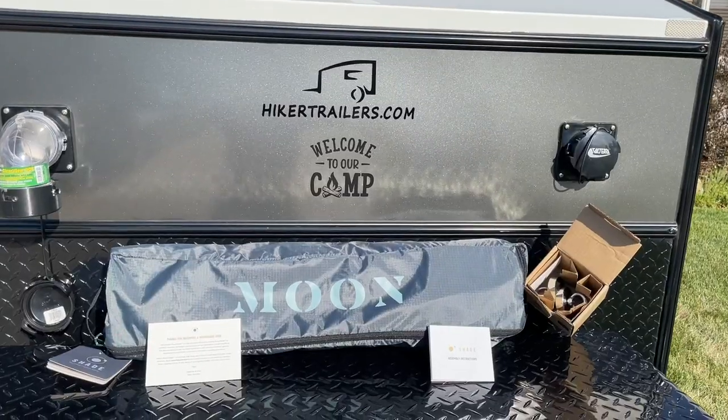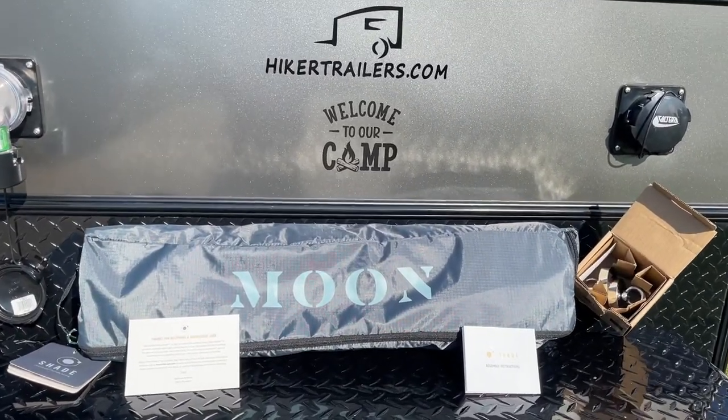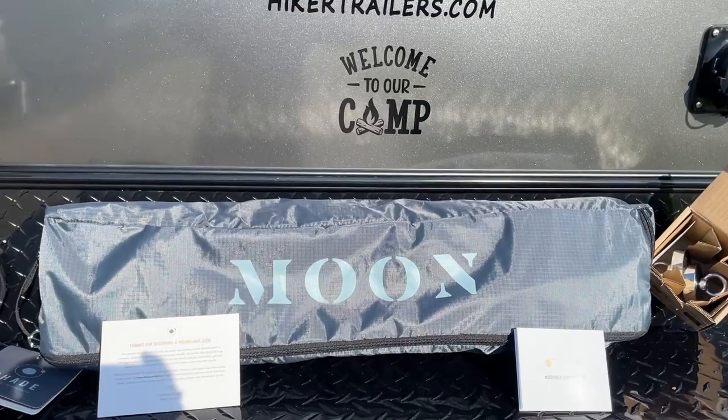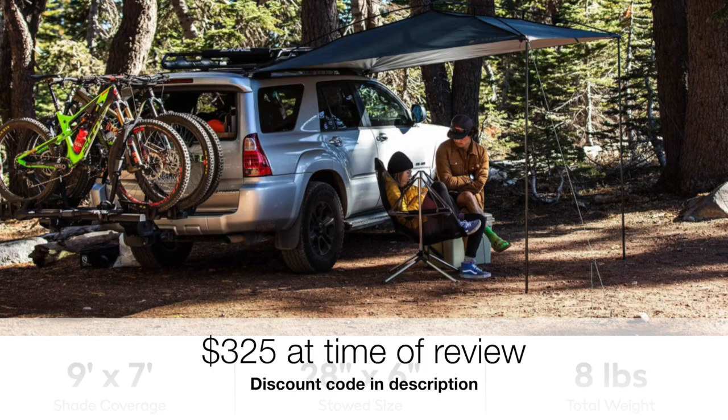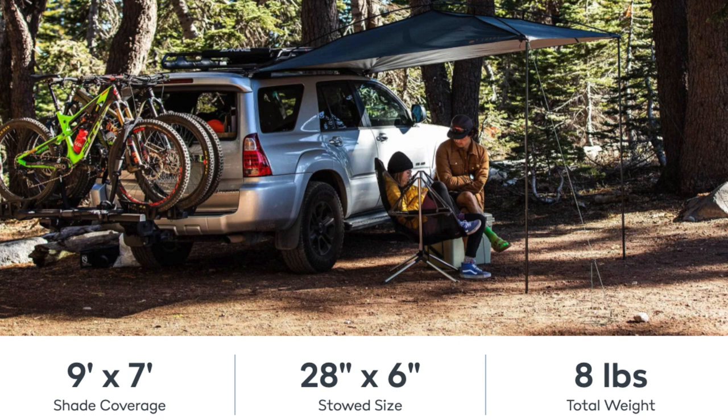Hey guys, today we've got the Moonshade awning. We're going to show you how it sets up and how we're going to use it on the Hiker. It's kind of a modular system. If you're looking for a very economical awning, this is a good alternative to consider. It's nine by seven and I think it will definitely work for a lot of people. Let's go take a look at it.